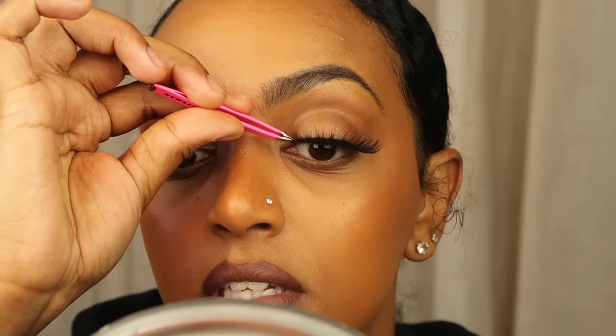Using tweezers is a bit easier for the inner corner because you can see exactly where you're placing the lash. Once you get it placed exactly where you want, let it dry — use the blow dryer method with warm air across it, or use a fan to speed up the drying process.